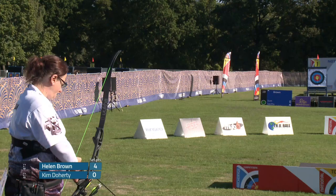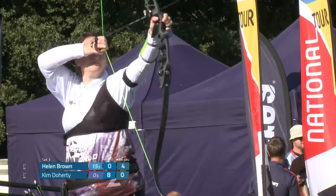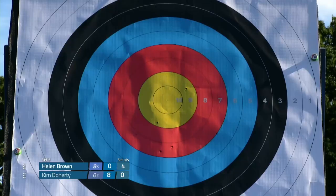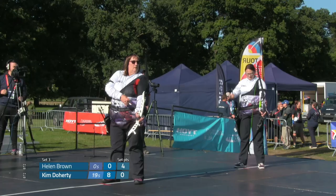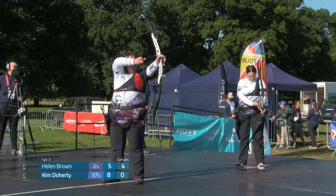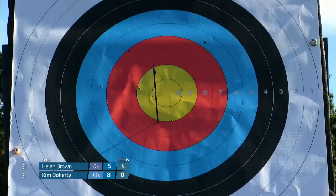Just out at the bottom there for Kim — she didn't look happy with that one. No, that's going to open the door for Kim Doherty now. She really needs to take advantage right now of that arrow. Couldn't do that.